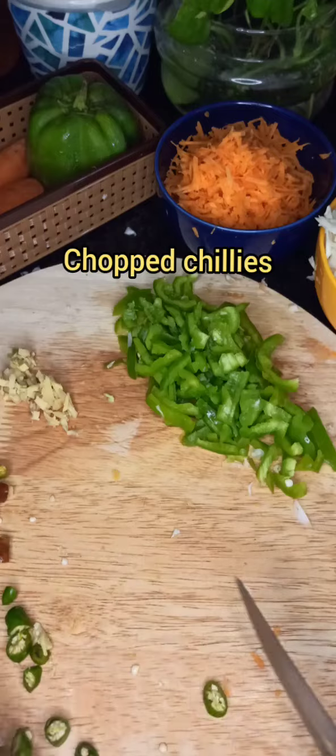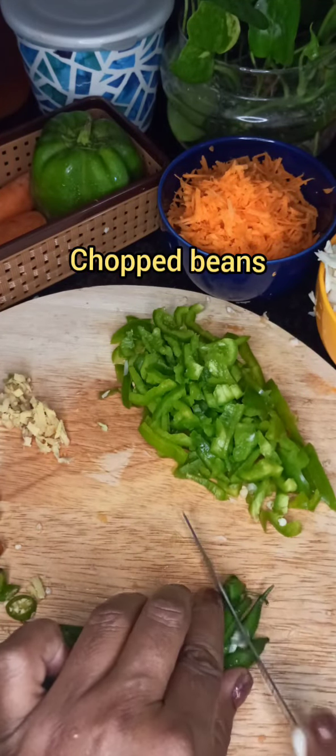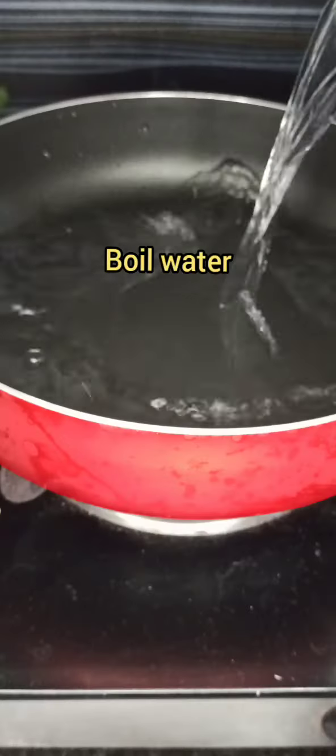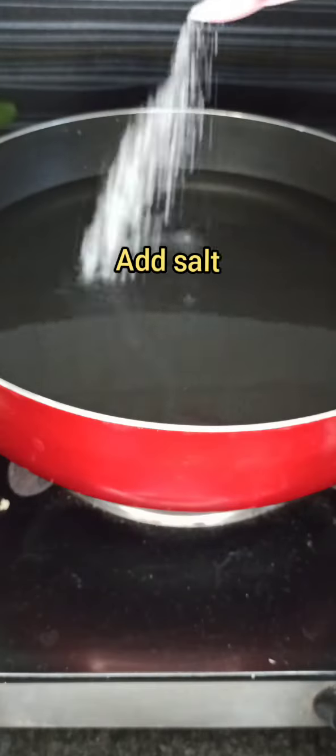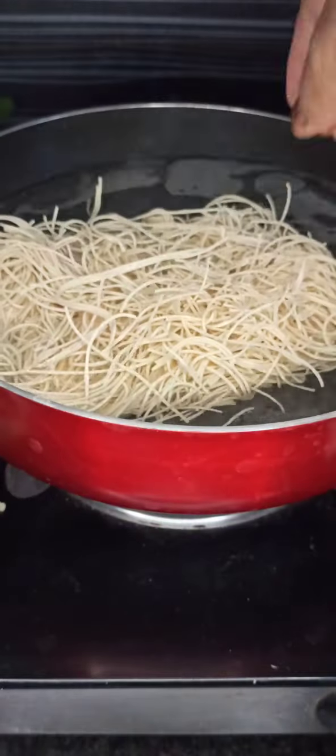Take one inch ginger and chop into small pieces. We have to chop four green chilies too, and the garlic should also be finely chopped. Finally, chop the beans into fine small pieces. We should make sure all the veggies are chopped evenly and finely for a perfect sauté.